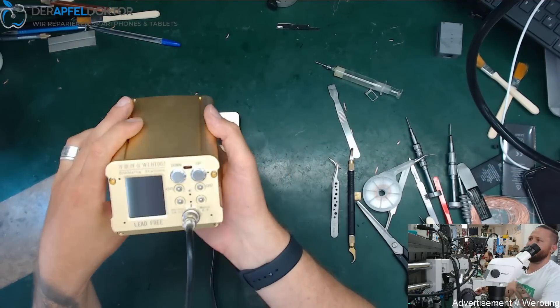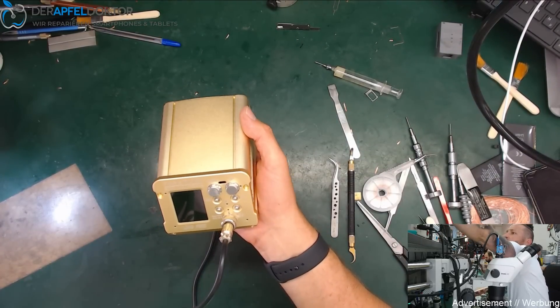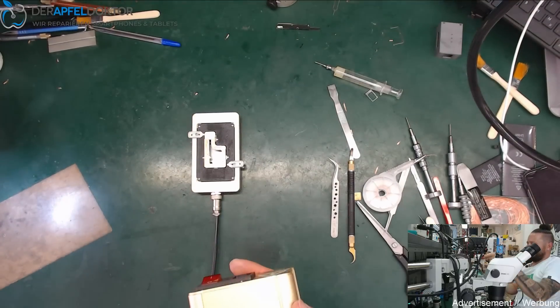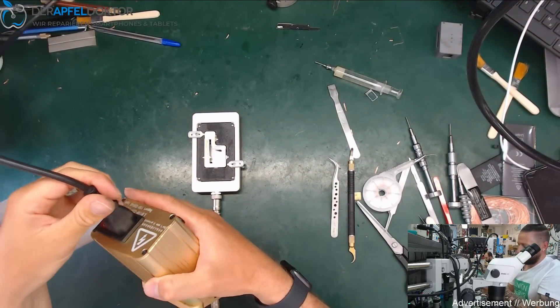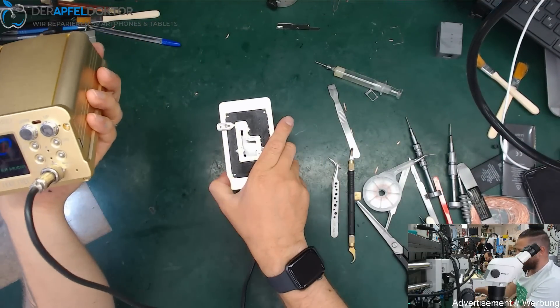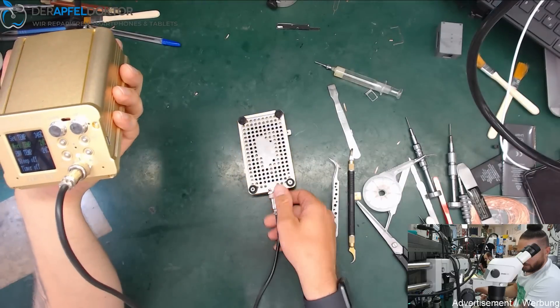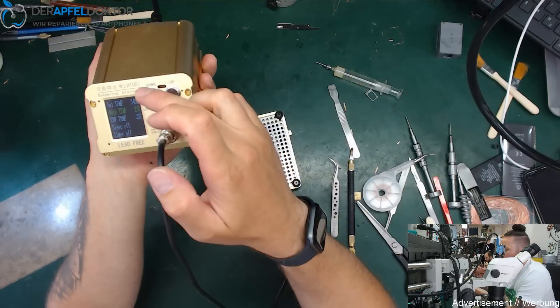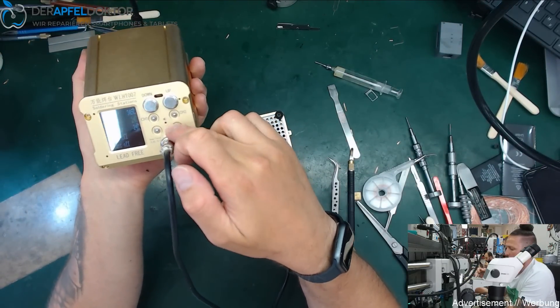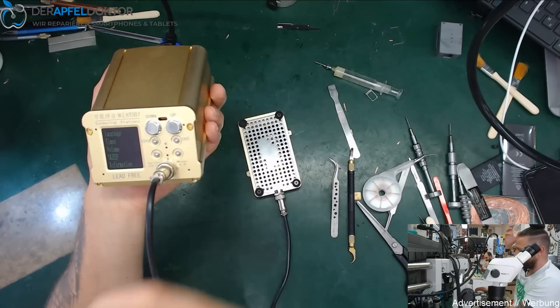Here we have the head unit, it's the WL HT007. You need a power plug, put it in here and get the device on. Here we have the preheating platform module. First you have to set the language to English — press the menu button.